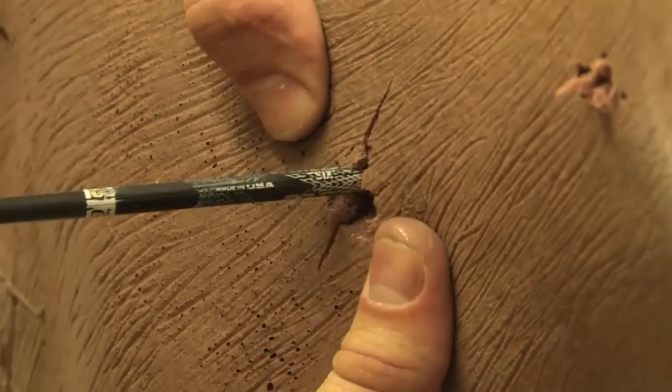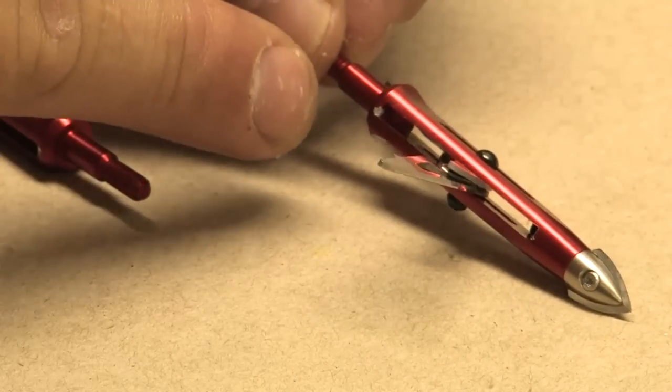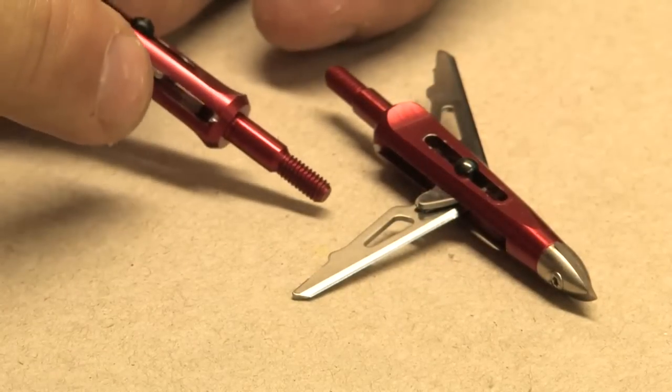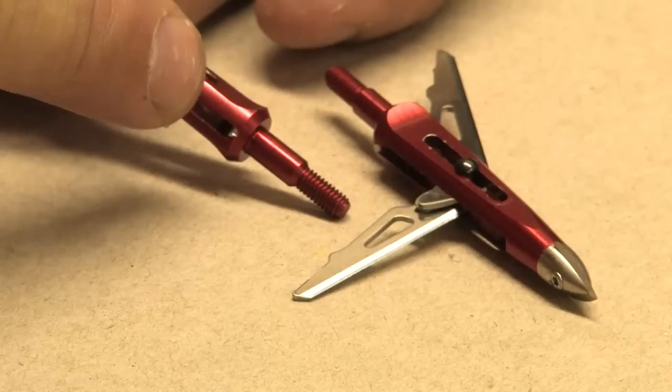Notice the large 2-inch exit hole. Looking at a Killzone that has been shot, you will notice a small dent where the blade impacted the ferrule on full open. Even a Killzone that has been shot from a lower poundage bow will show these marks to prove that it opened properly.